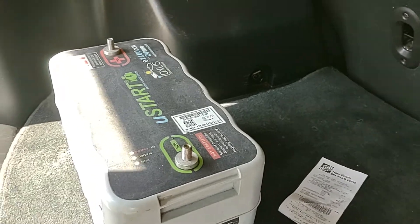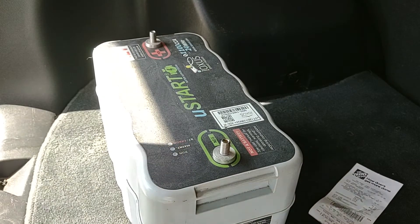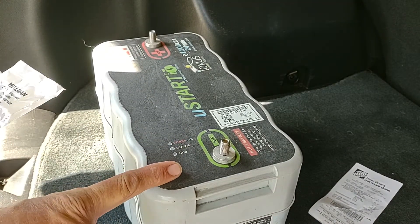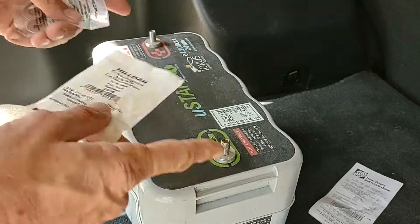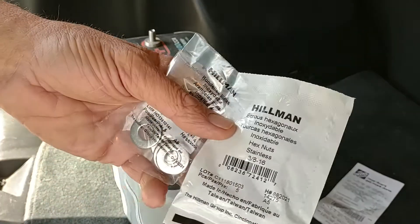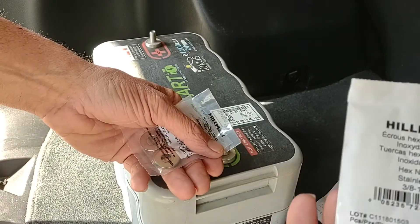Hi guys, I want to do this quick video here in case anybody else buys a refurbished ioxus super cap and it doesn't come with nuts and bolts. Here's what you're gonna need.